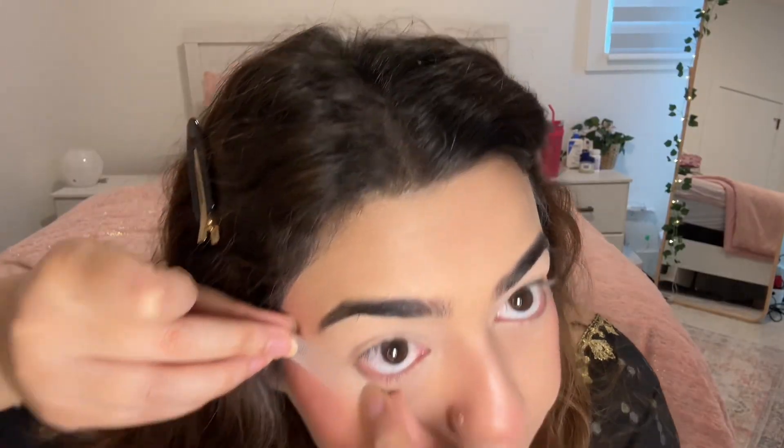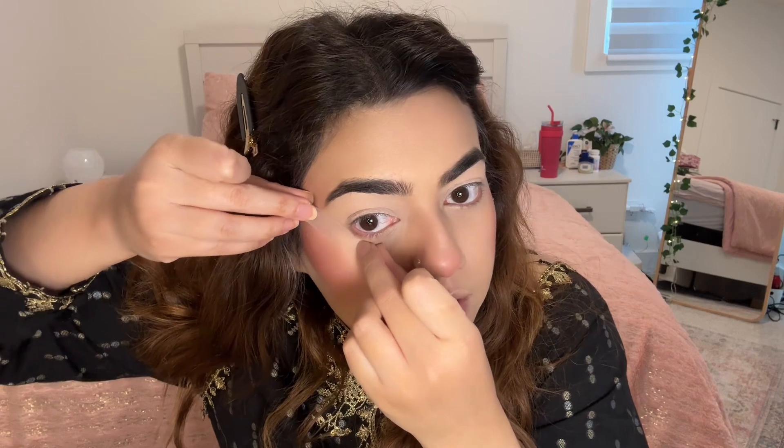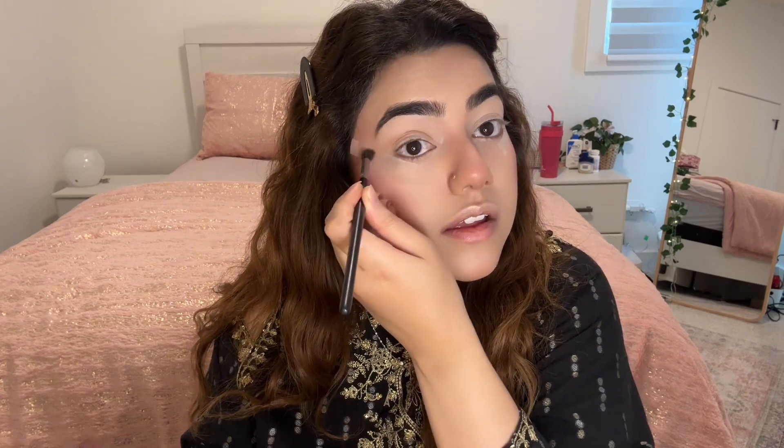We are just going to keep a nude lip and a heavier eye look. I have to give it the right angle, otherwise it's not going to work. I am going to start with this Too Faced Better Than Chocolate palette because it has a lot of browns that I could use. Just going in with the medium brown and building the crease. And today we have to do all the glitter, because we are doing heavier eyes and lighter lips. So it's going to be good.